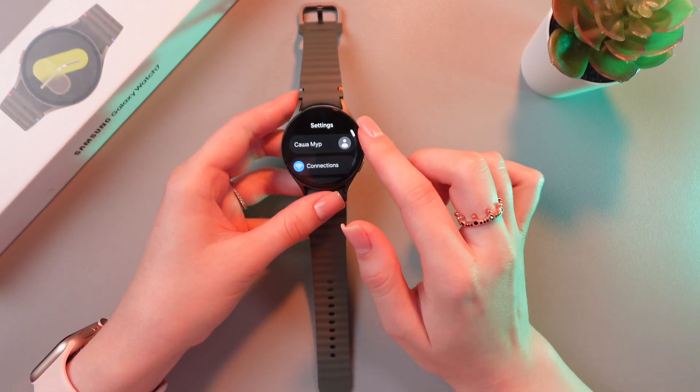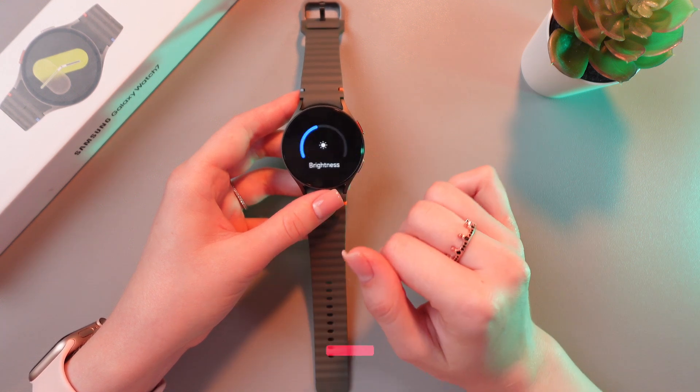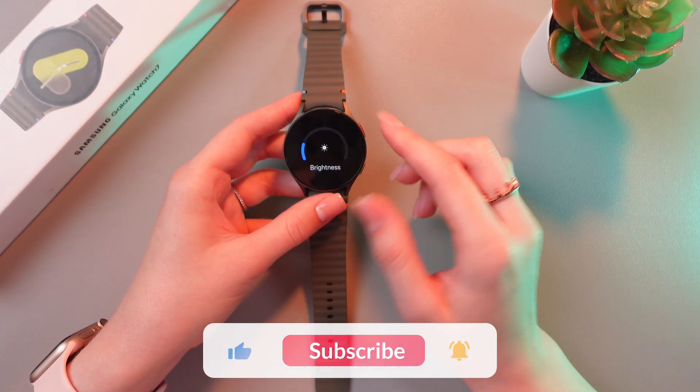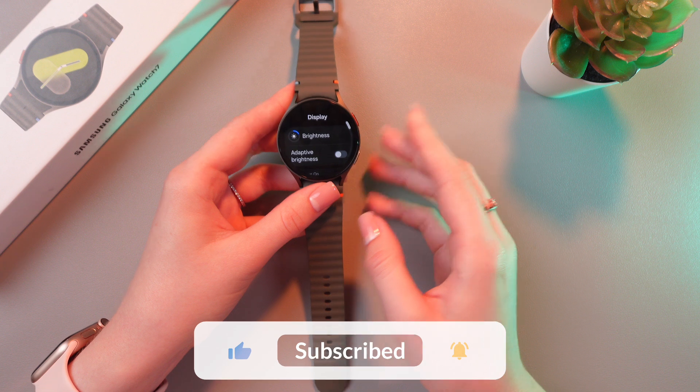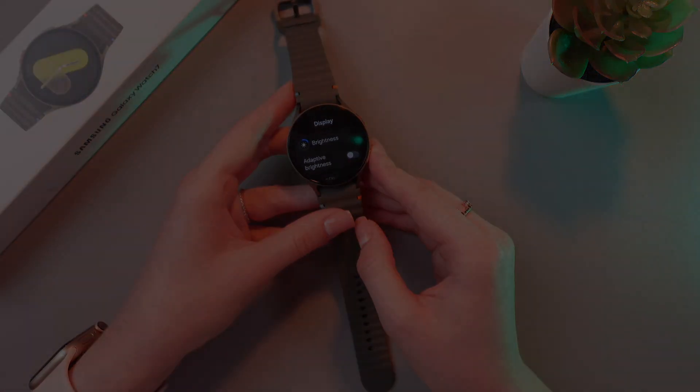The last thing we can do is to reduce brightness. Go to the display tab and drag the slider to reduce brightness. And that's it — hope this video was useful for you. Thank you so much for watching, see you next time.